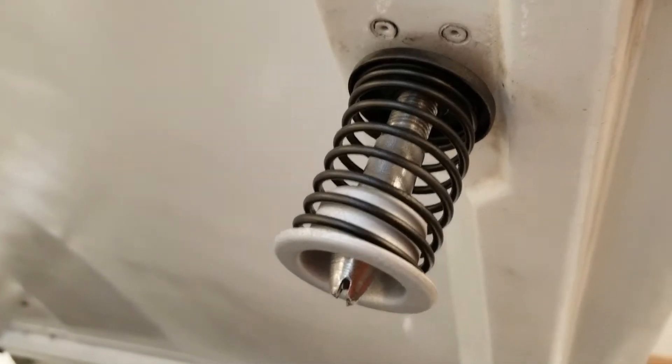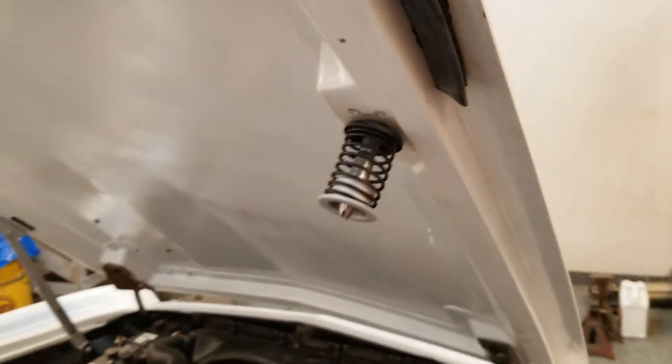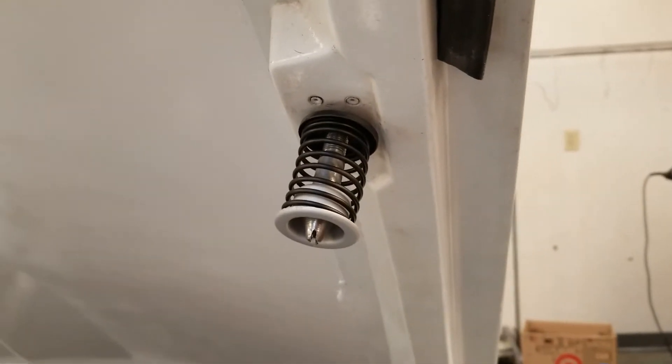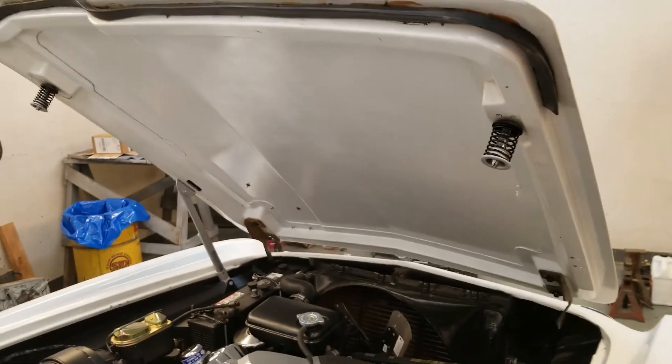That pin looks like it was originally plated, so I just kind of buffed it up and hit it with some clear coat. Blasted and painted the rest. They are on and done — we measured the height when we took them off, so it should go back on and latch properly. Just another detail.